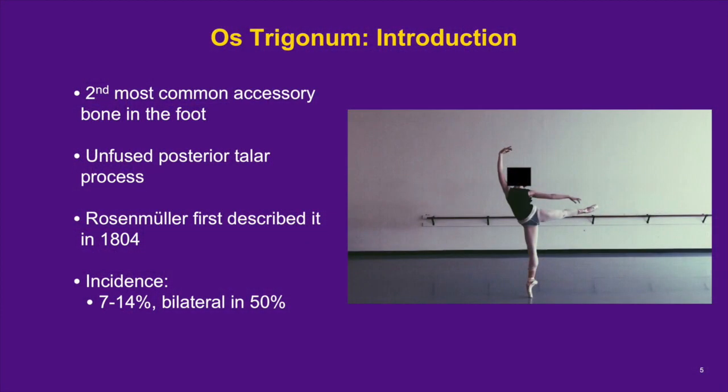The os trigonum is the second most common accessory bone in the foot. It is the result of a secondary ossification center that mineralizes between the age of 8 to 13 and then fails to fuse to the lateral tubercle of the posterior process of the talus. The os trigonum is not a loose body, but an intra-articular os that is typically secured to the lateral tubercle of the talus by a fibrocartilaginous synchondrosis. It was first described in 1804 by Rosenmuller. Its approximate incidence is between 7 and 14 percent and is bilateral in 50 percent.